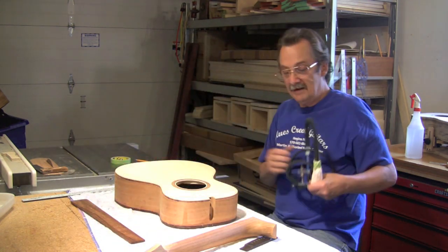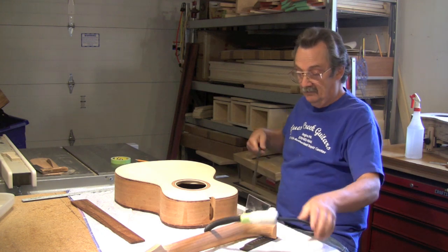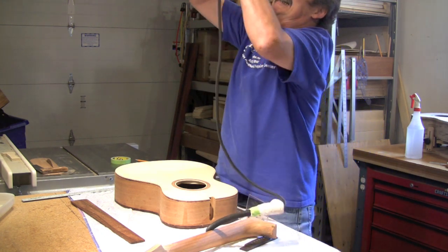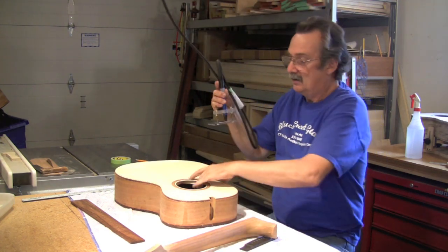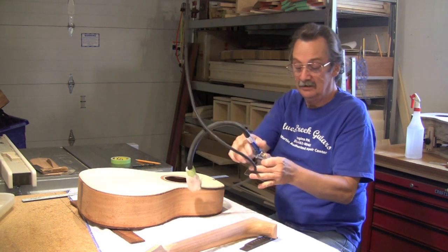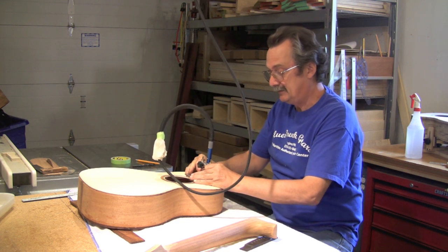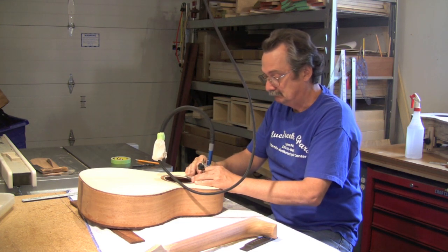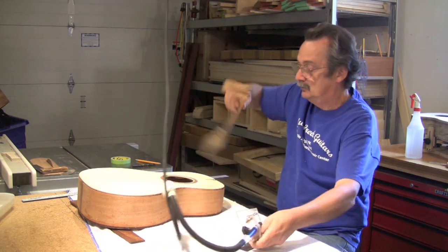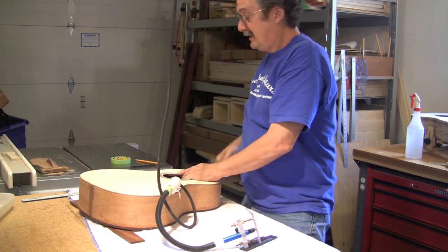Different neck manufacturers and different truss rods would probably mean you have to do different things. In order to clear the top for the truss rod - totally normal. How you do it doesn't really matter. You can use a jig like this, you can sit here with a chisel - whatever makes you happy. Do a test fit. Piece of cake.